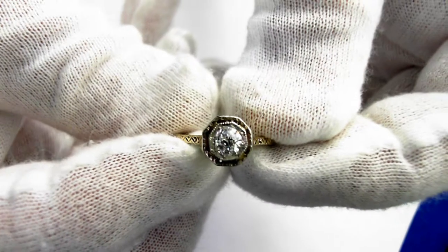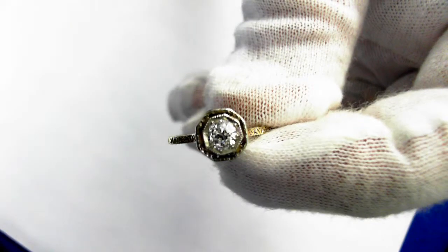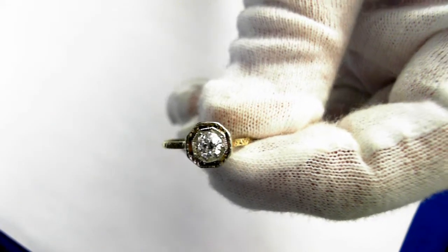This is just an absolutely beautiful classic diamond solitaire from the middle to late 19th century. Thanks for having me.